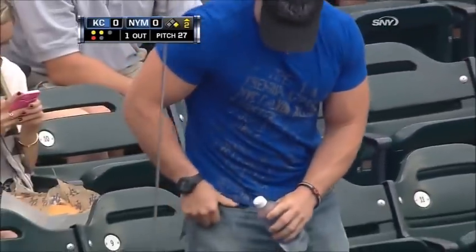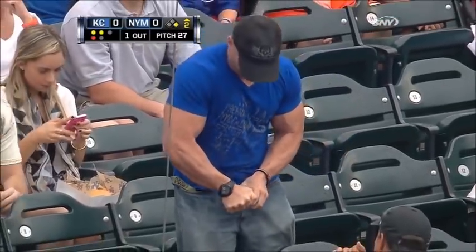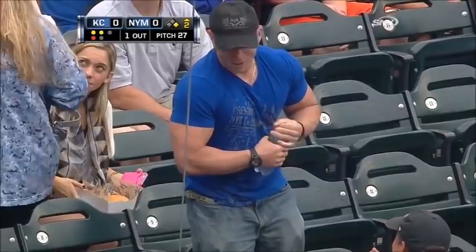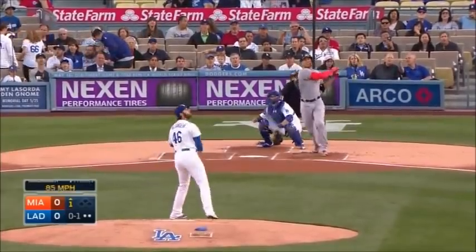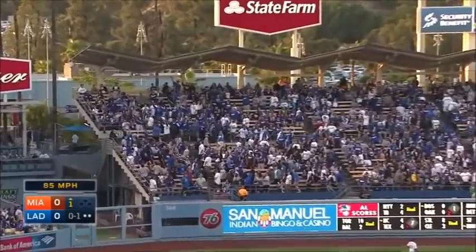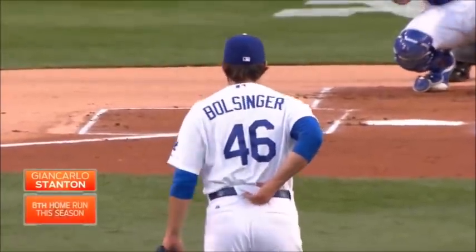Oh come on — all that working out and you can't open a water bottle? I think you got the wrong workout program. Stanton drives it to left field, absolutely crushed and out of Dodger Stadium — you don't see that every night!